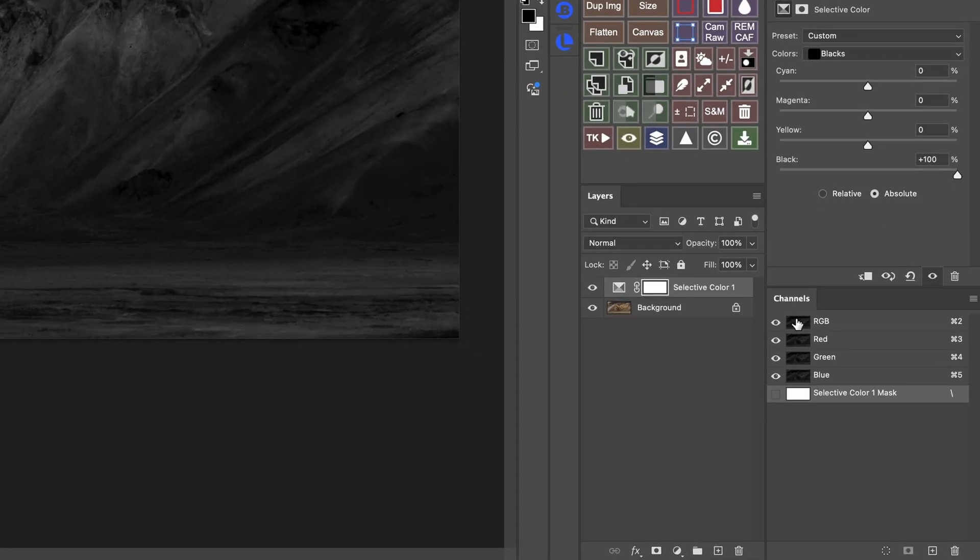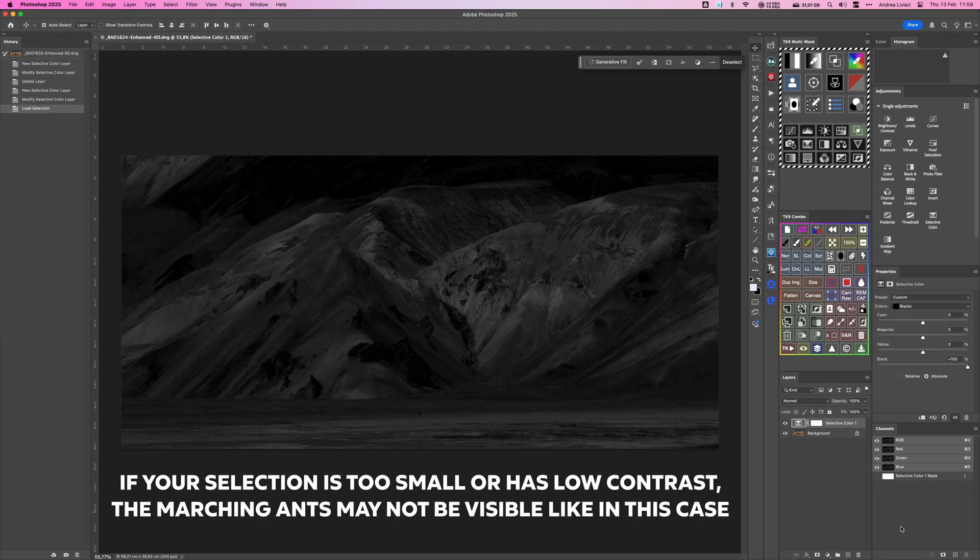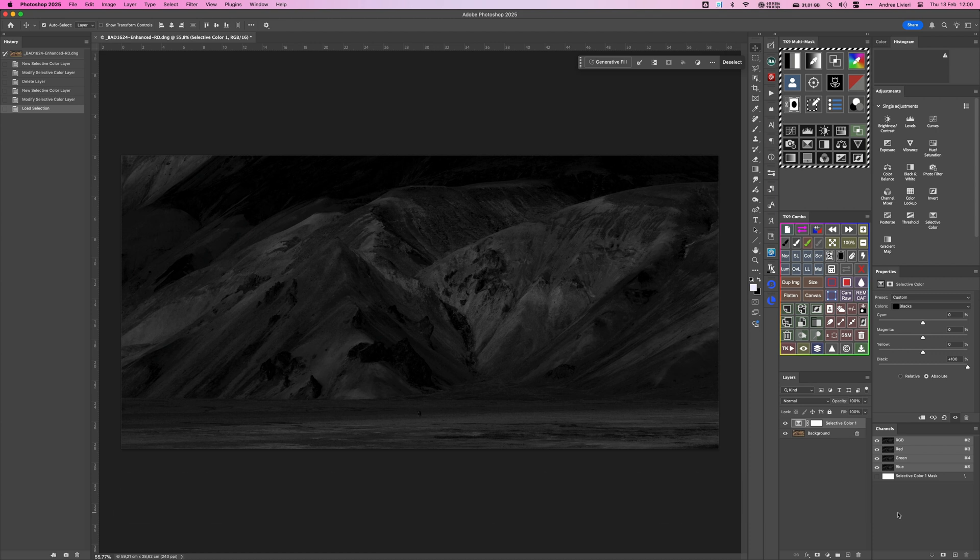To use our saturation mask, we are going to move over to the channels window. Hold down Command on Mac or Control on Windows and click the RGB channel. At this point, you can either use the selection right away or save it as a channel for future use. In this case, I want to adjust the least saturated areas, not the most, so I need to invert the selection.